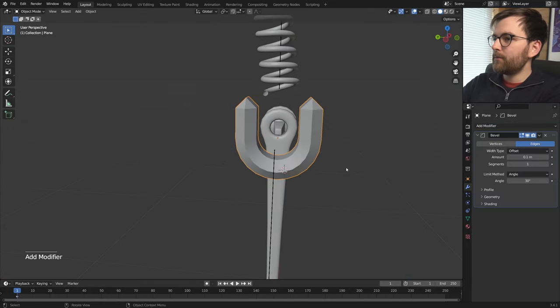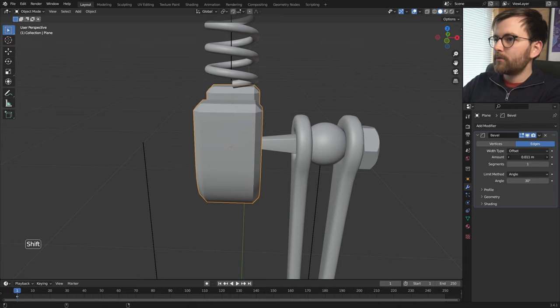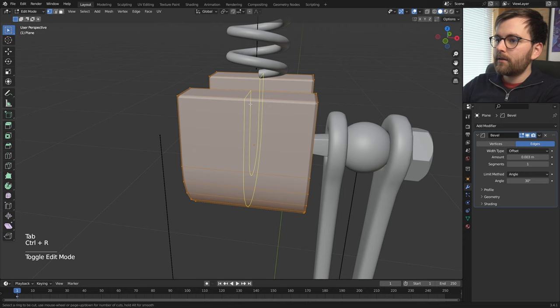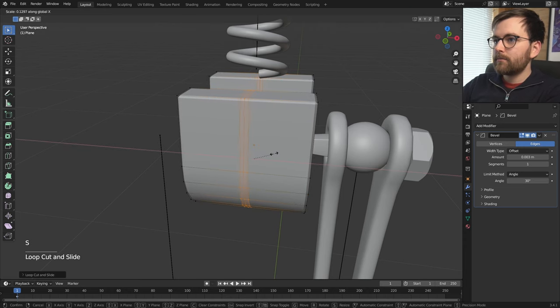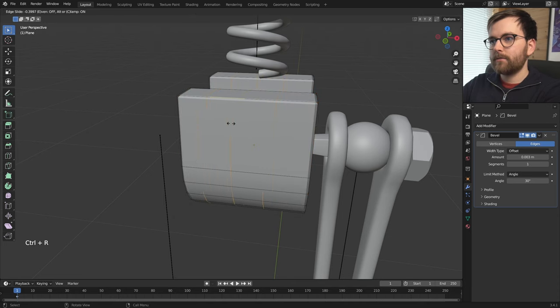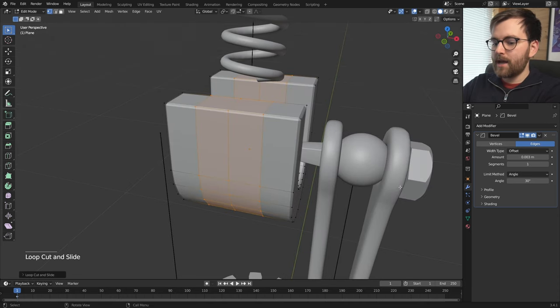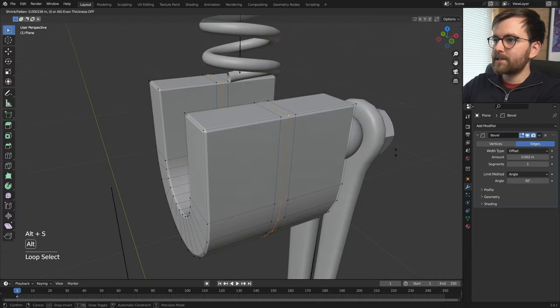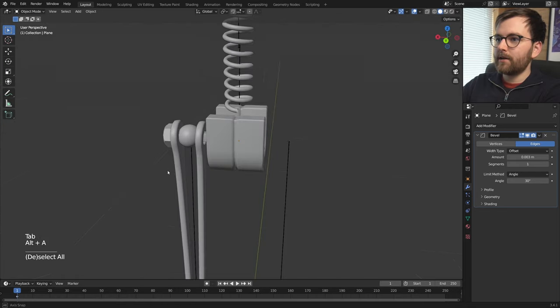Add a little detail: Ctrl+R to add more edge loops, scroll to get cuts, then S to scale on the X-axis. Hold Alt to select the inner circle and press Alt+S to scale along the normals. Now I want to add some springs inside this leg. I don't think the current spring is long enough, so let's make another one with Shift+A > Curve > Curve Profiles > Helix 3D and multiply the end angle by three. Lower the width so it fits.